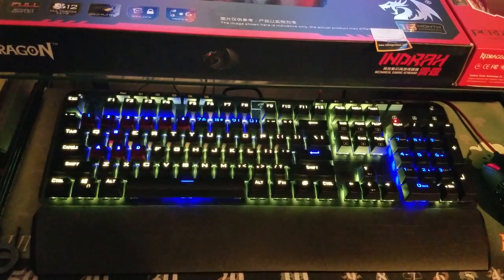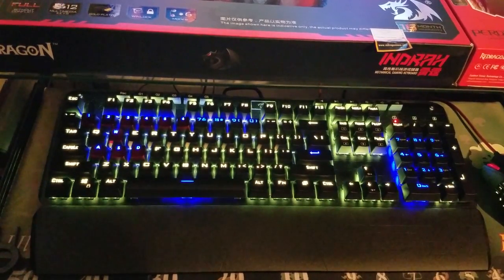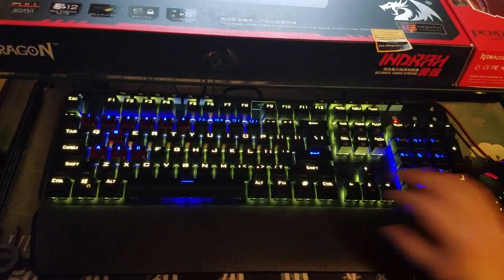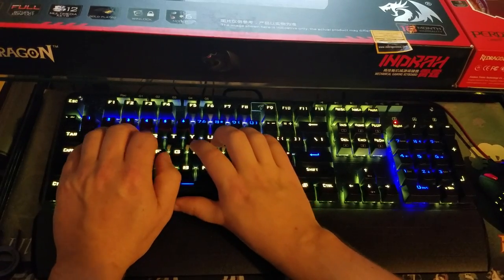I have been using the keyboard and it took me a day or so to adjust from using a membrane keyboard, but I haven't had any problems. I like it a lot — it does sound great. I'll go ahead and do a typing test for you all so that you can hear what it sounds like.